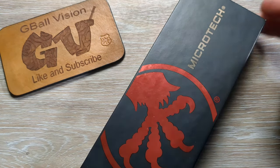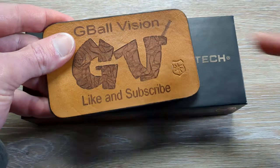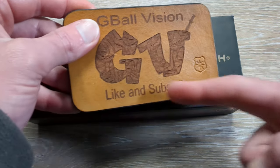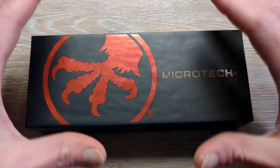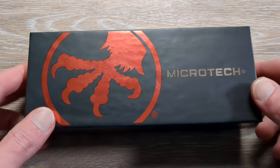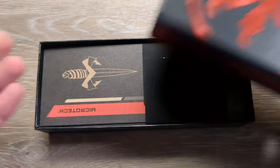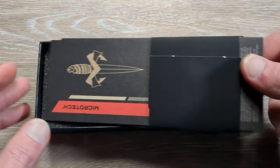What is happening everyone? Welcome back to G-Ball Vision. Today we have a really cool knife to dig into. Before we get started, double check and make sure you are subscribed to the channel — I would love to have you here. And before you head out, hit that thumbs up button, I greatly appreciate it. If you have some extra time, go ahead and leave me a comment down below what you're carrying today, what you think of the knife we're taking a look at, anything your little heart desires.